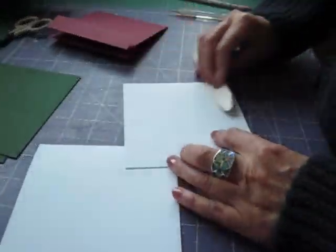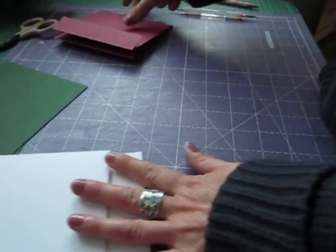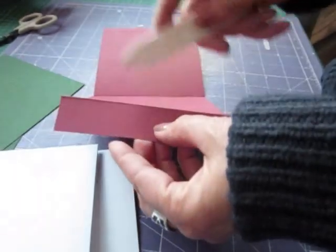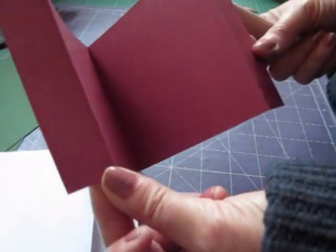The next step is to reinforce those folds - the two pages there. And then that long one: you want a valley fold in the middle and two mountain folds on those two short edges - that will look like that.